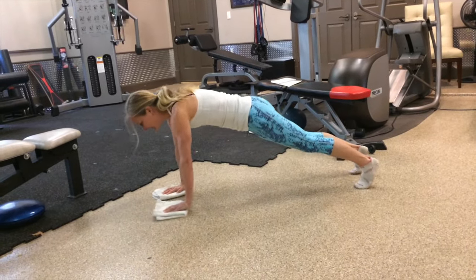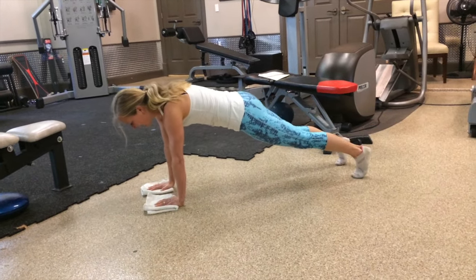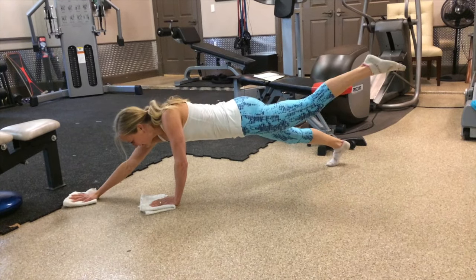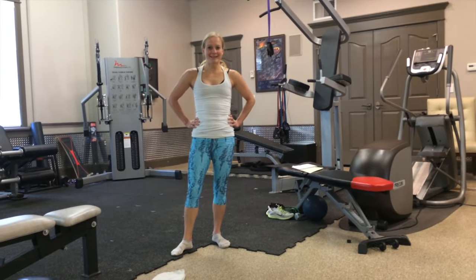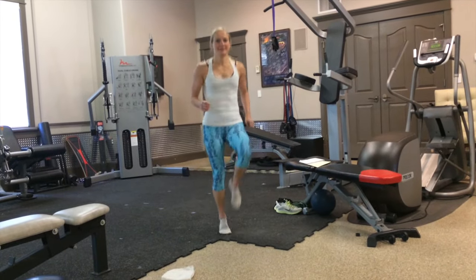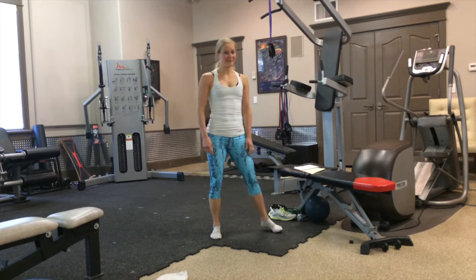And the last one is an arm reach. You're going to go kind of like bird dog — one leg up, but the opposite arm slides forward. You have five of those each side. After the abs, you have a 30 second stair run, or just high knees if you don't have stairs. So get your knees up — it's only 30 seconds, so work hard, work fast.